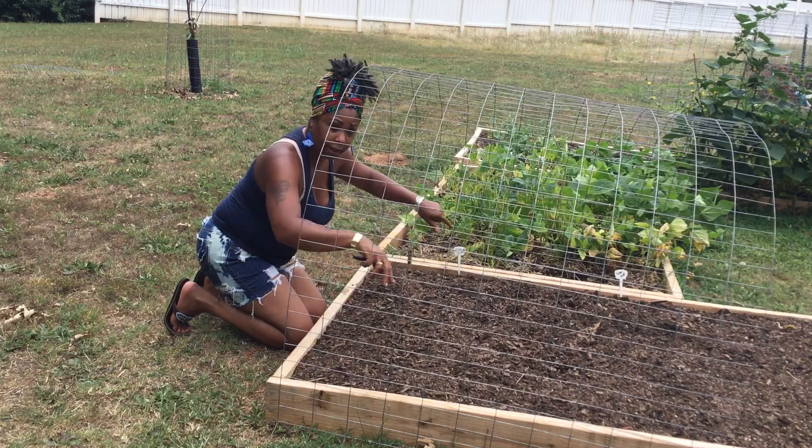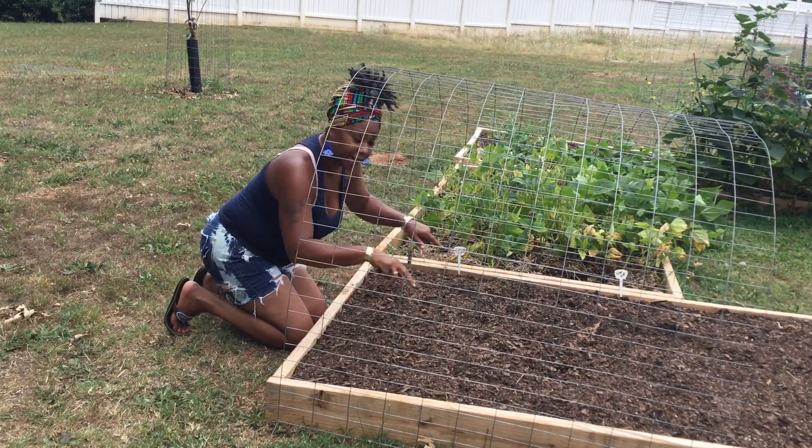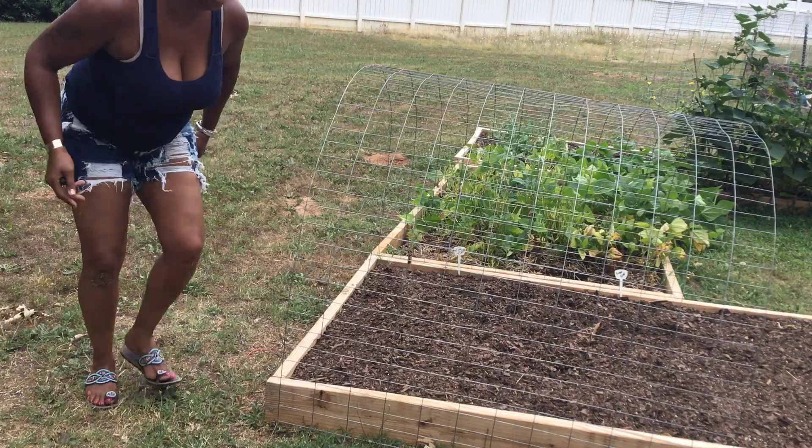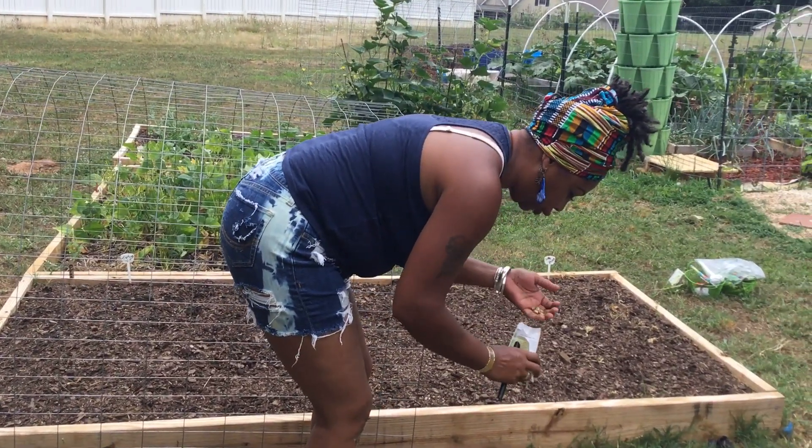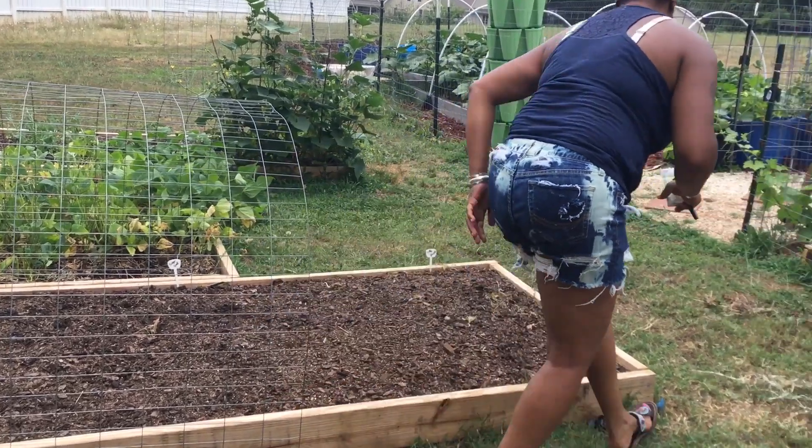And then this area right here, I'm going to do the Tiny Tams right here. So these are all going to be small bushel fruits. Won't get too tall.